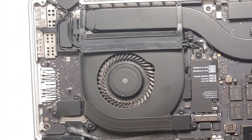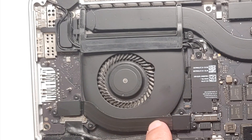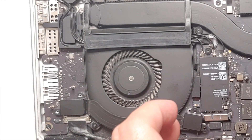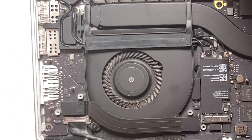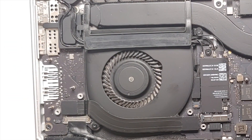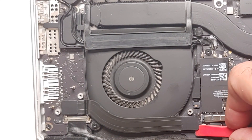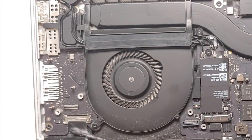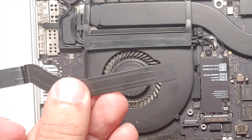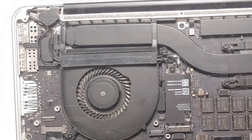Moving to the second fan — this one is more complicated. First, remove these four screws and this cable. Once the four screws are out, you'll have two metal trays that can be removed — organize them carefully. Then use a plastic spudger to pop up this connector, first one side and then the other, gently. Remember the direction and organize everything carefully.